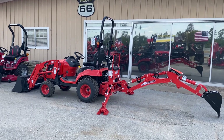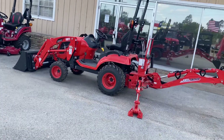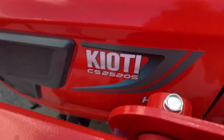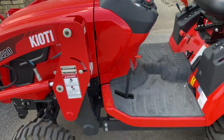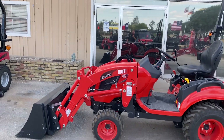Hey, good afternoon guys. Henry, Eclipse Jones RV and Tractor in Sealy, Texas. So the video I'm doing now is on the CS series — this one is the CS 2520, almost 25 horsepower. The 20 series has the hydrostatic transmission and it has the SL4 2420 loader on here.